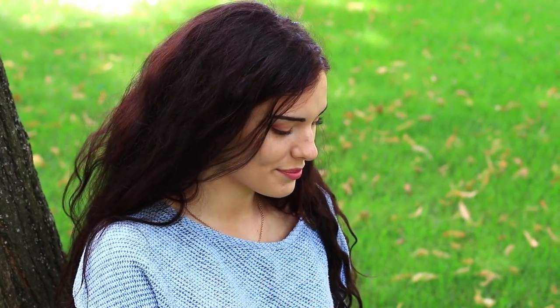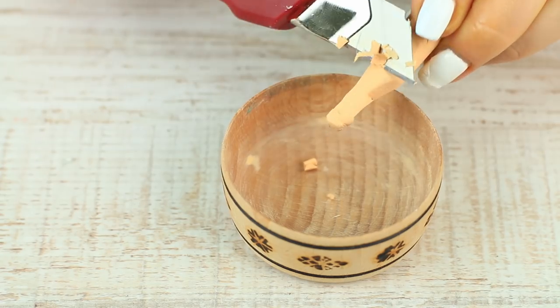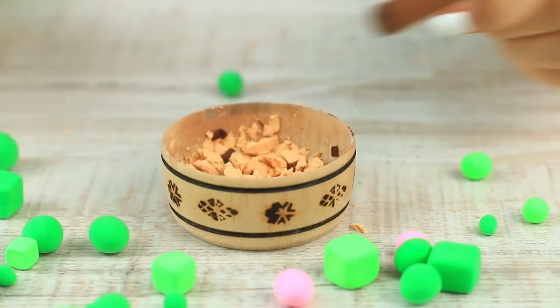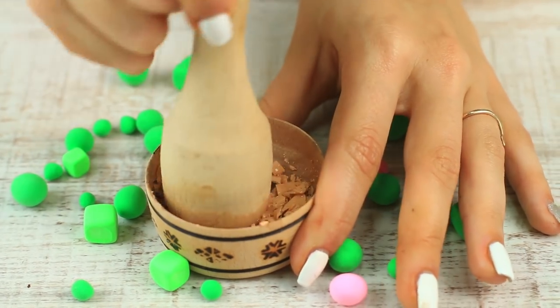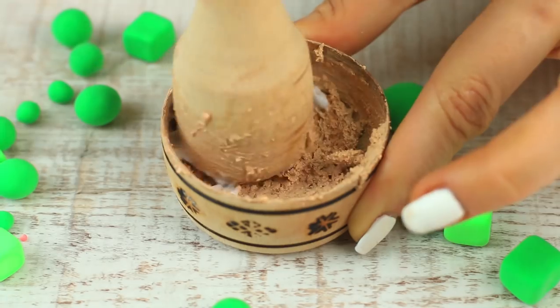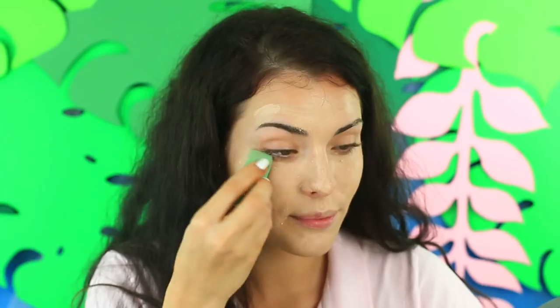Are you getting ready for a photo shoot? We can help you make the most skin-friendly contouring from the weirdest ingredients. Start with the base — use olive oil. Apply it on your skin and let it absorb. Let's make the foundation: shave beige and brown oil pastel, add some olive oil, grind the shavings, put in some face cream, and mix well. Apply the DIY foundation with a brush and blend it with a sponge.